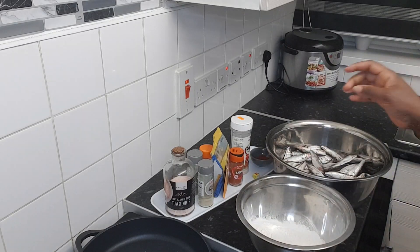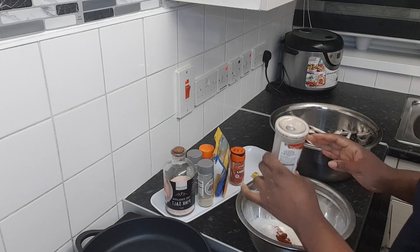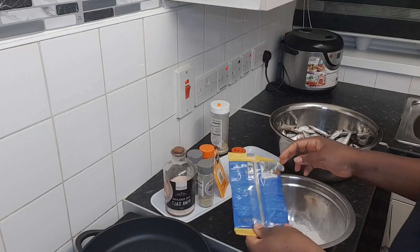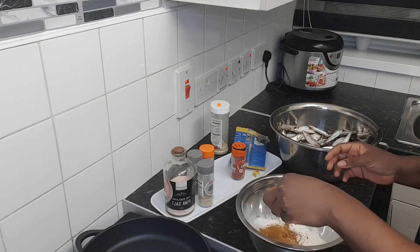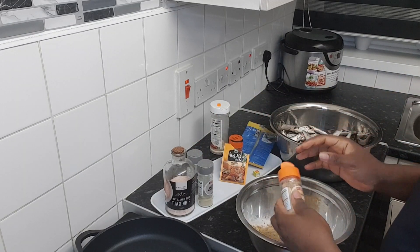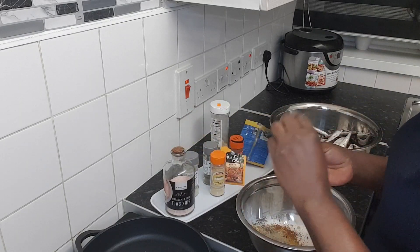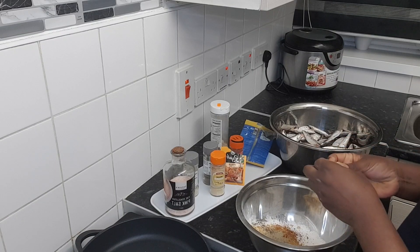Now I'm going to put my paprika and some adobo inside, then lemon and chili to give it a different taste. I'll put some curry powder to give it a different flavor, ginger, black pepper, white pepper, and a small Maggi — it's good for the fish, I like it for the fish.